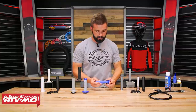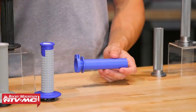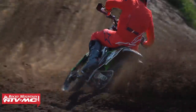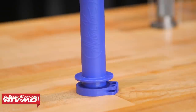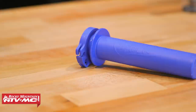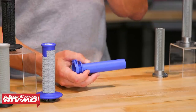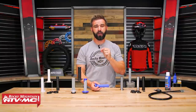Moving on from that, we have the Motion Pro Titan throttle tube. If I'm not using a lock-on grip, this is a throttle tube I like to use. It is going to be more expensive than a standard plastic throttle tube — a little over 20 bucks — but Motion Pro uses a very hard, very durable plastic material. I'm totally okay with that price because you get a five-year warranty on this throttle tube. If you manage to break it in a crash within those five years, they will replace it for you. That is a great warranty for a throttle tube.